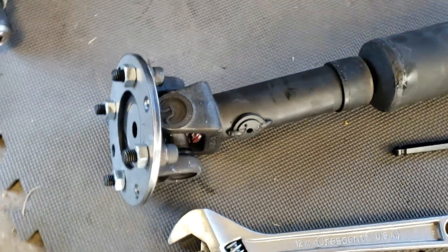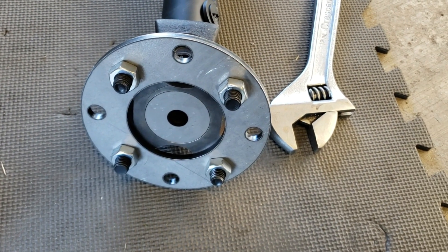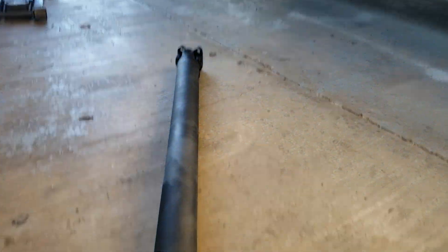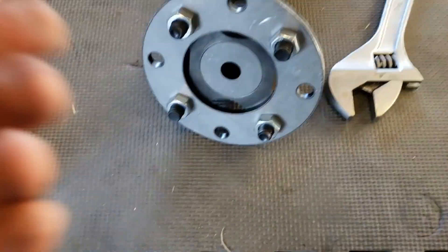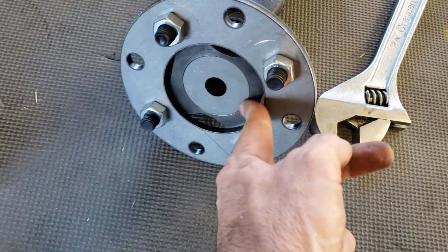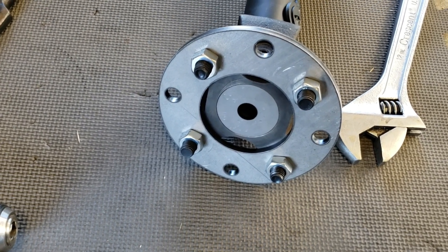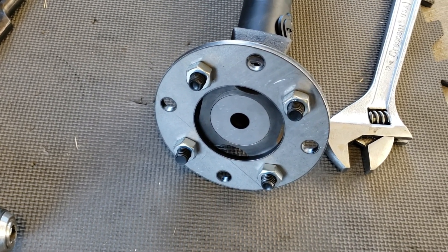Alright guys, here you have it. I'm going to go ahead and shove this thing up in the car — adapter plate, the bolts — going to weld the nuts on the back, but for right now I'm just going to cinch them down pretty tight and see what happens. Rear end side, transmission side, beat that in there — it's pretty much stuck now. It's flush, doesn't really need to be, but it is. Install time.